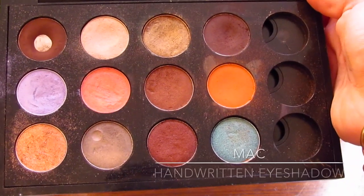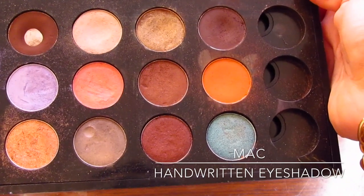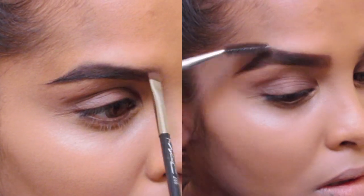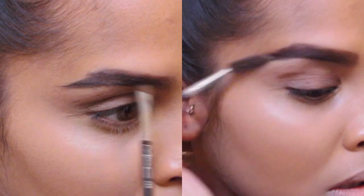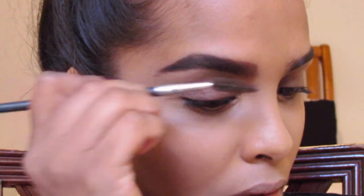Now I'm going in with my MAC eyeshadow in Handwritten — it's a warm brown. I'm just gonna run it through my brows to add a little bit more definition, then I'm gonna go in with my spoolie and brush this out.